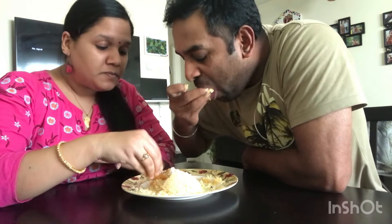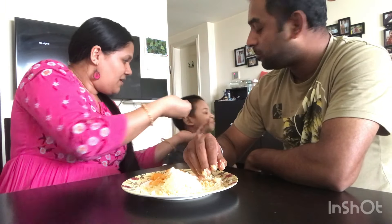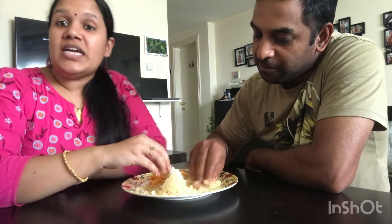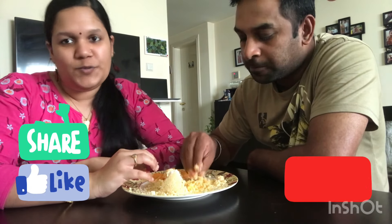I think it's good for you. I will try it too. So don't forget to comment, like, share, and don't forget to subscribe. See you in a different video. Bye!